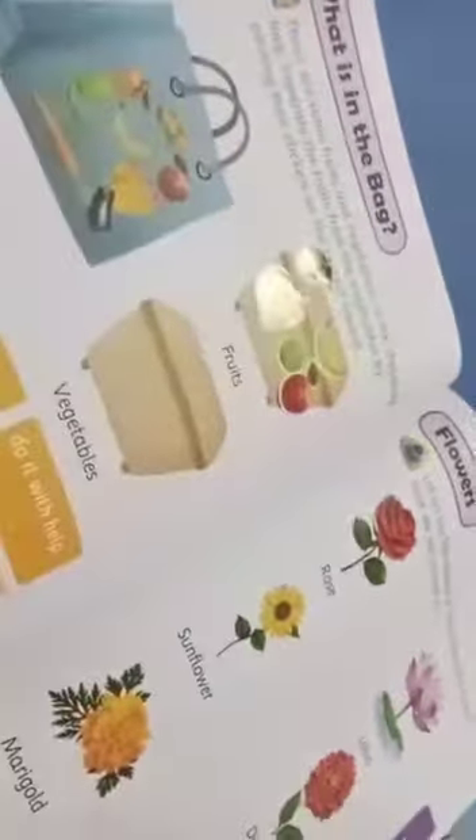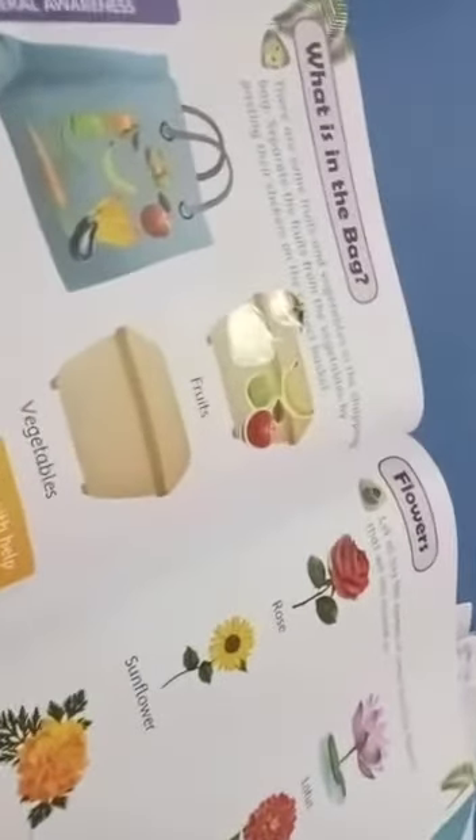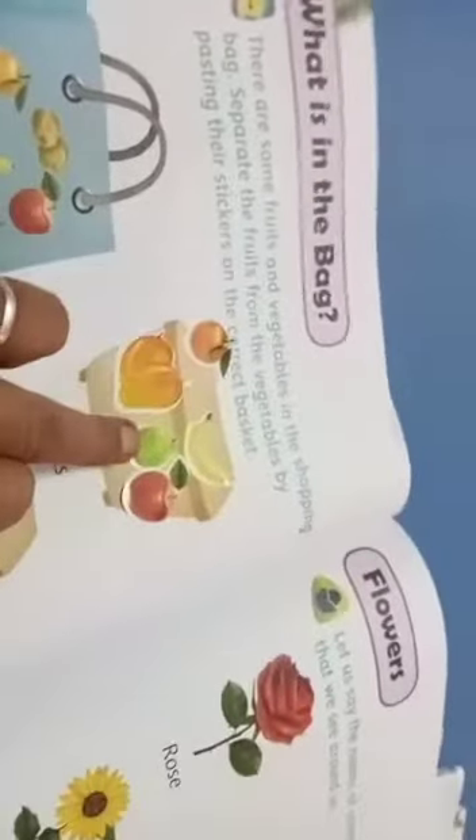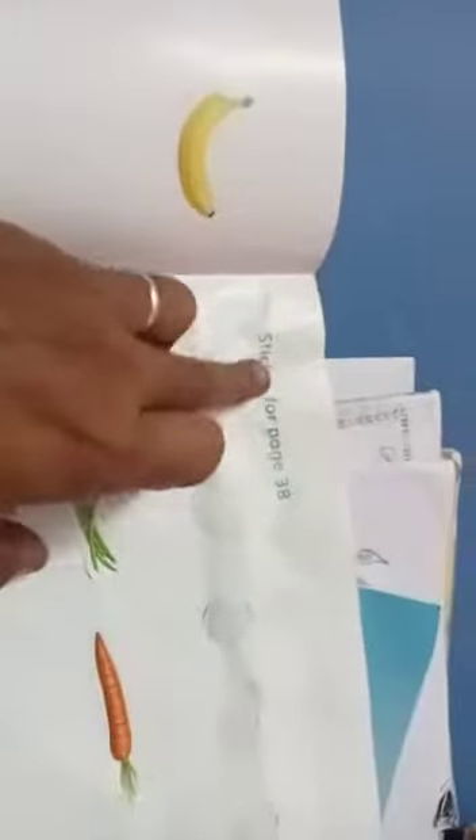Now we are separating. What are the things left — vegetables only are there. Mango, apple, banana, orange we have pasted here. Then take carrot, beans, brinjal, potato — we are going to take those stickers. After page 32, stickers are available here.